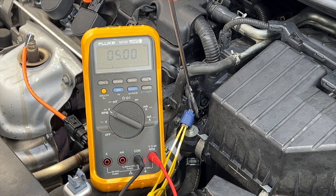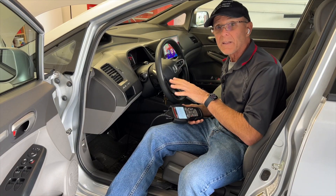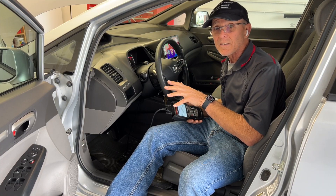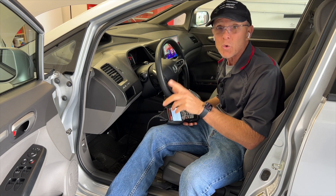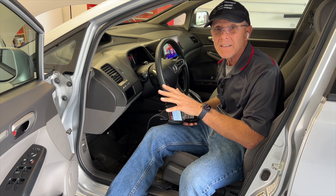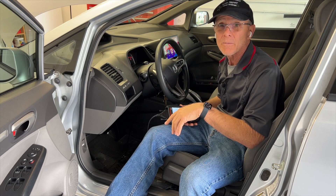So I'm going to go ahead and order a sensor, put that in, and see if that fixes it. It's been a couple of days since I last worked on the car — I've been really sick, you can probably tell by my voice. But I've got the new coolant temperature sensor in. I didn't film the installation because I was just too sick and needed to get the car back on the road.